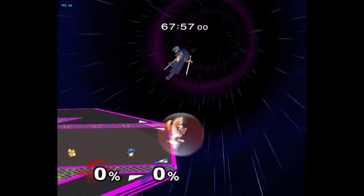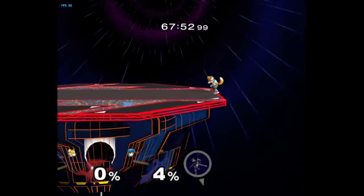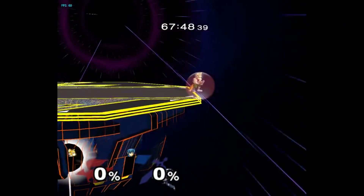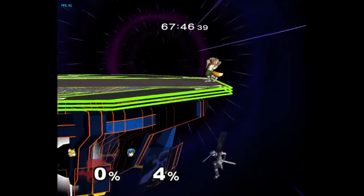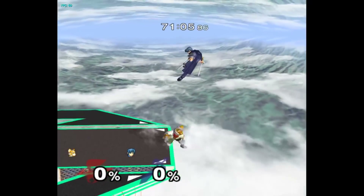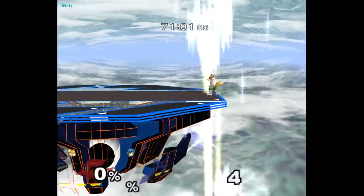As soon as Marth can no longer make it on stage with his up B, you angle the stick up a little and you will fall off the edge and can shine his up B from there — even a perfect sweet spot. There are slightly different timings if he wallrides sweet spots or if he snaps from max distance, but you can easily know in advance which he'll go for based on the spacing.